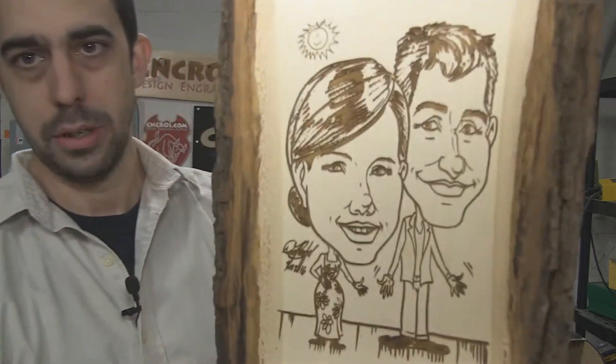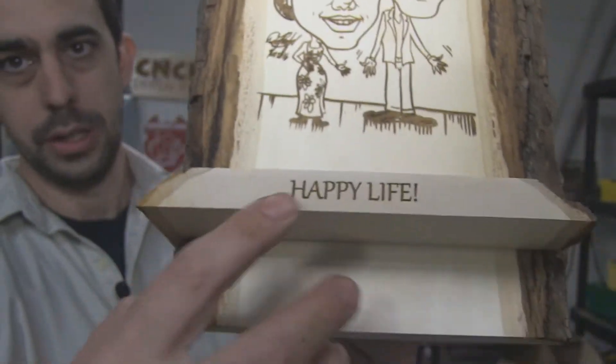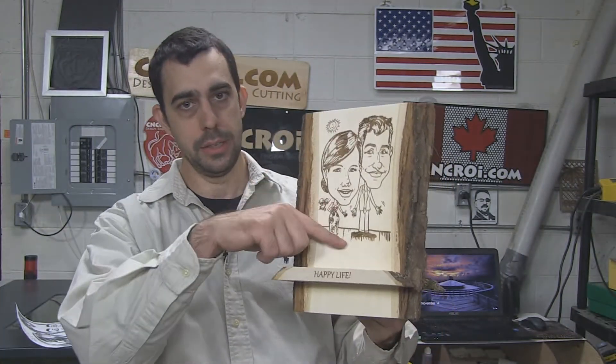And here are the results. The lines are very nice and clear and clean, and I also did the edge here while I was at it. So what we'll do now, we'll take a look at our industrial laser engraving this and then we'll go from there.